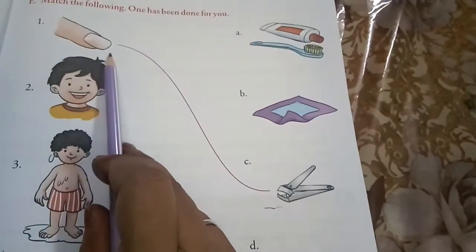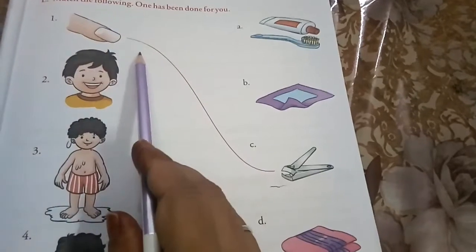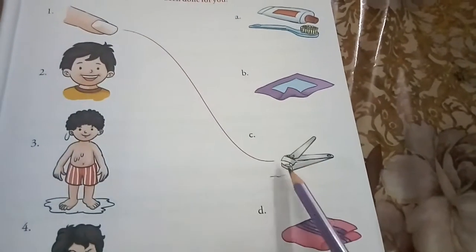Children, we trim our nails with a nail cutter. How do we cut our nails? Nail cutter.